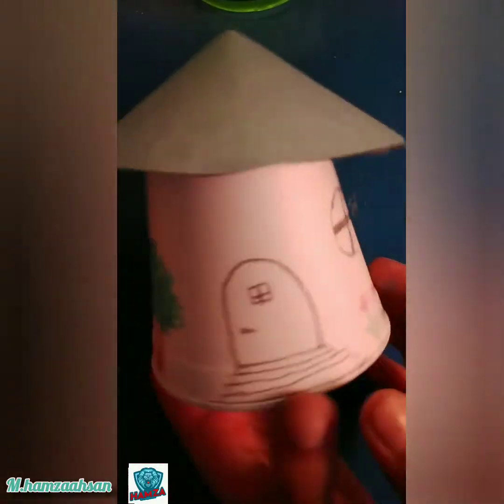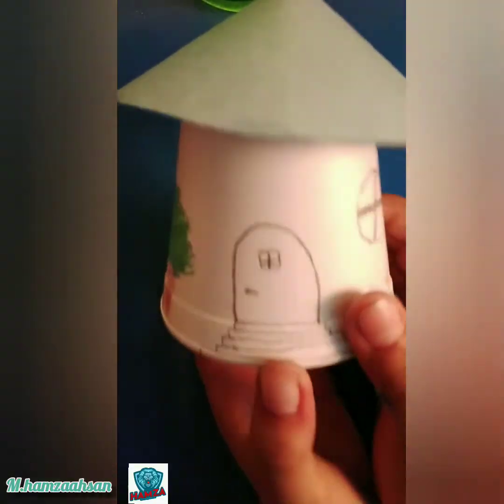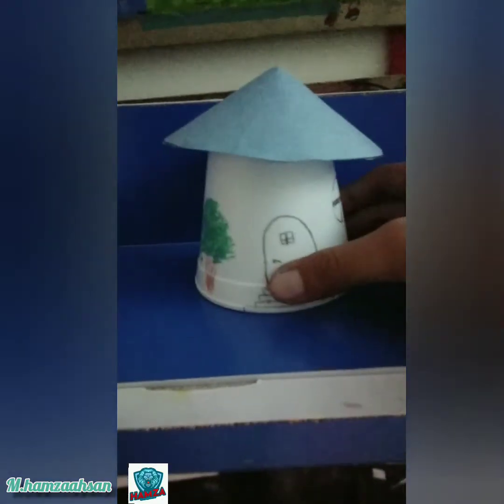Our mini house decoration piece is ready now. Isn't it cute? I will put this on my shelf like this over here.